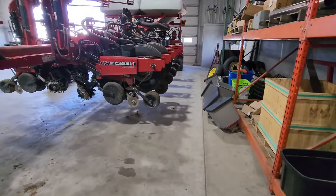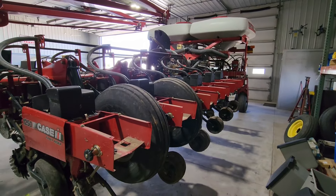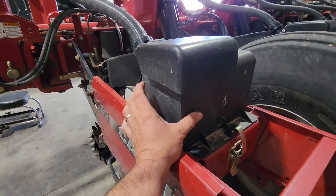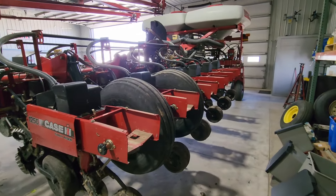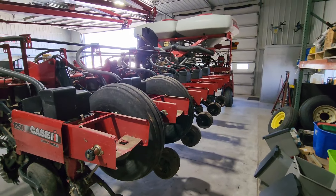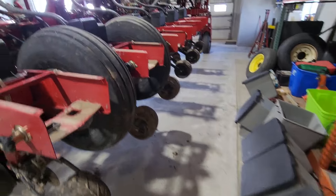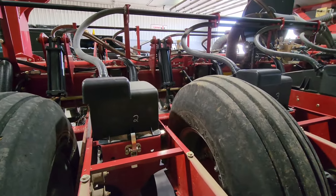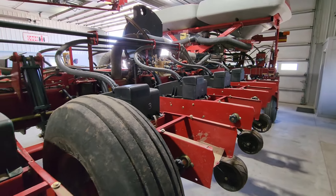I'm taking all these insecticide boxes off — I don't use insecticide and it makes it more of a pain to get to the row meters when you're switching from corn to beans. I've had two of them fall off out in the field this spring, and I don't want to lose one going down the road. So I'm going to take them off, oil all the chains, grease it, and give it a good once-over.